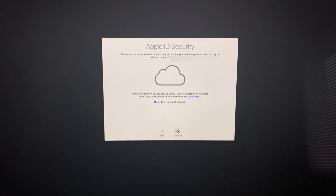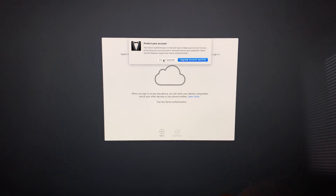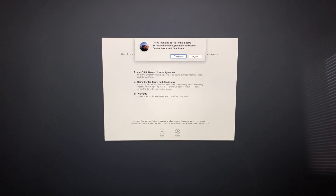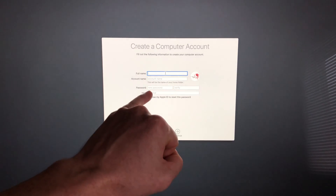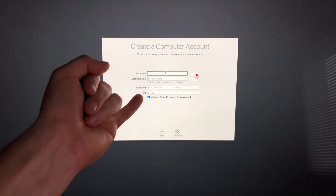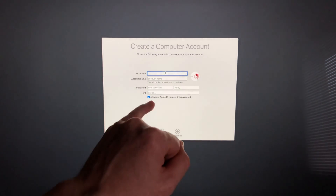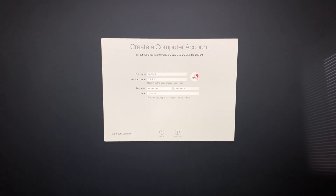It's going to ask about two-factor authentication — I suggest using two-factor, but in this case I will not. Make sure your email shown is the correct one. You'll need to agree to the terms down below. When filling in your passcode information, note that you can remove the password requirement later if you're the only one using this Mac at home. You can also choose whether to allow your Apple ID to reset this password in case you forget it.